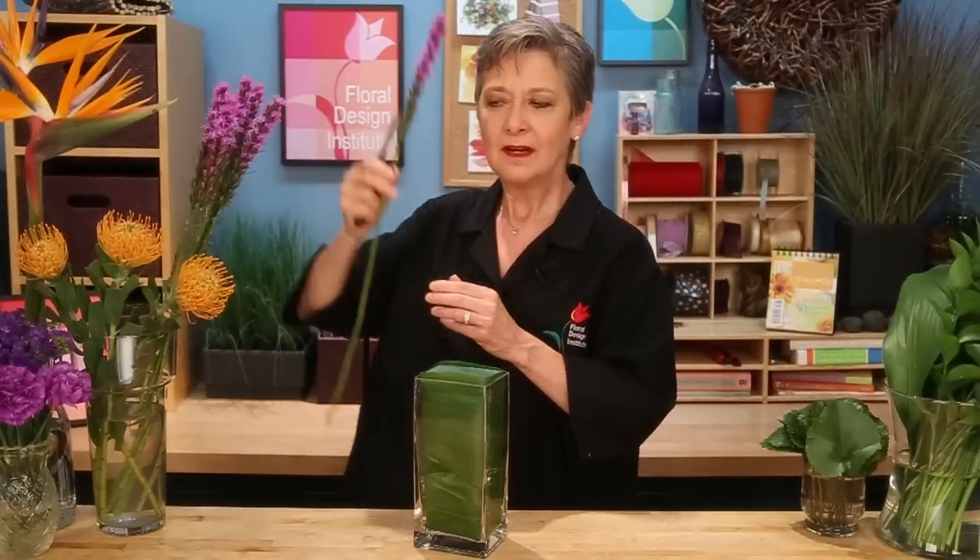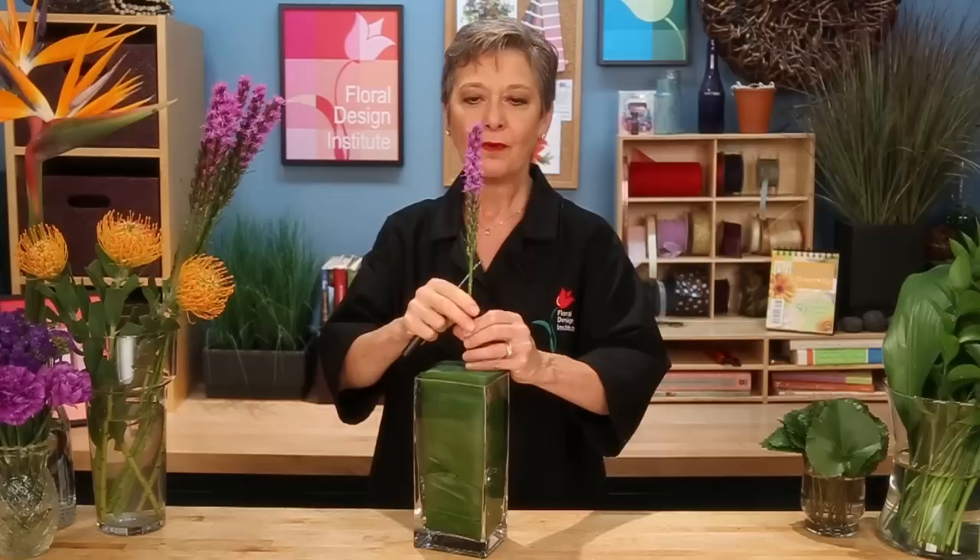To begin, the Liatris goes in first — very straight, very dramatic, right in the center — creating an axis for all the other blooms, placing them in parallel.